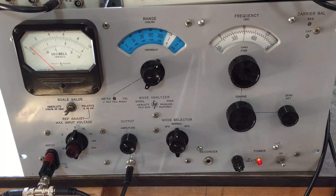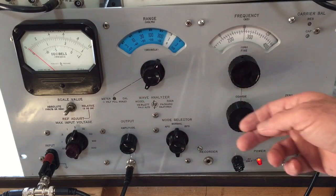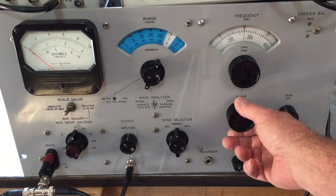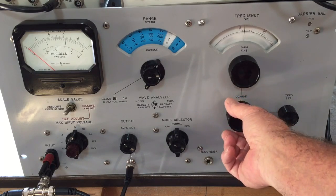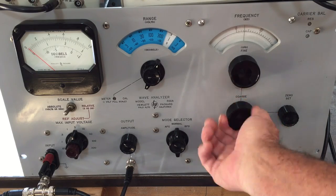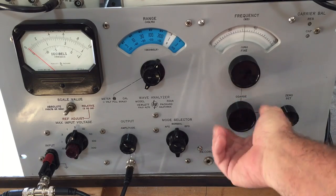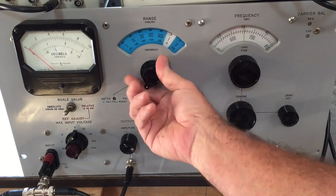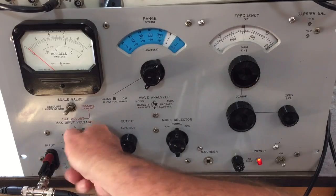What it does is you can take a complex wave, input it, and read the harmonics — the repeating frequencies in that wave. It's got a voltmeter that reads the voltage of the parts of the wave, and then a frequency control knob. It only goes up to 50 kilohertz, which is basically the audio region, and it's got this cool high-speed tuning knob, plus range and maximum voltage input knobs.